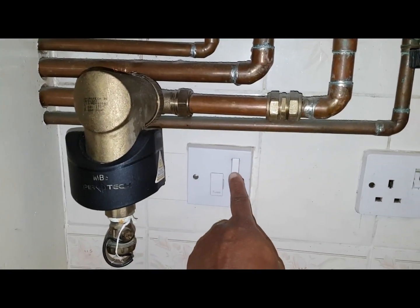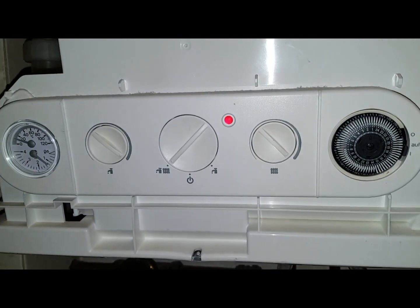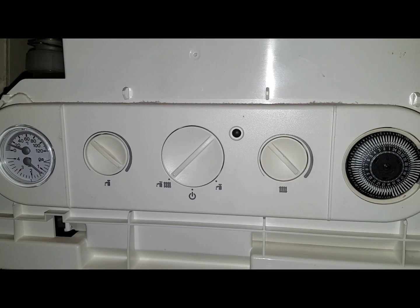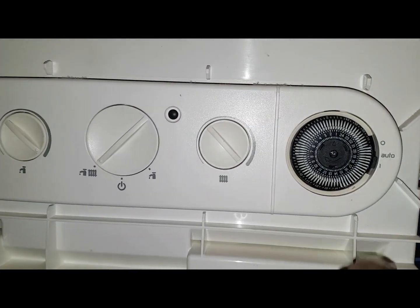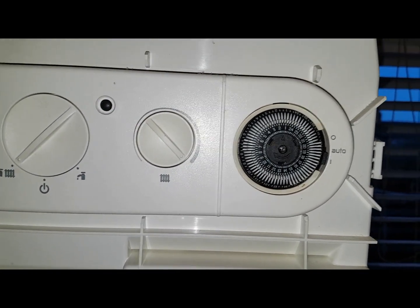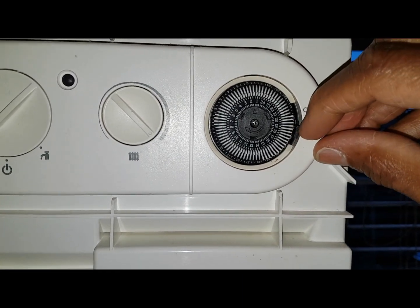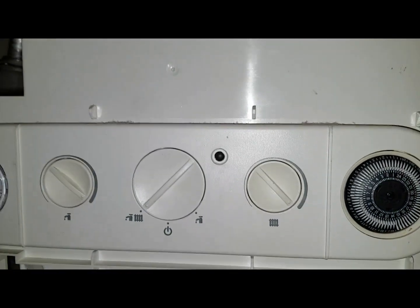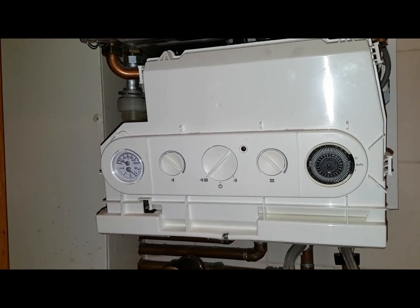We're now going to turn it on, so this should go green. Now let's put a demand on it — these clocks are quite finicky to get on — so that's down but no function. The next thing we're going to do is run the tap. Try the hot water.